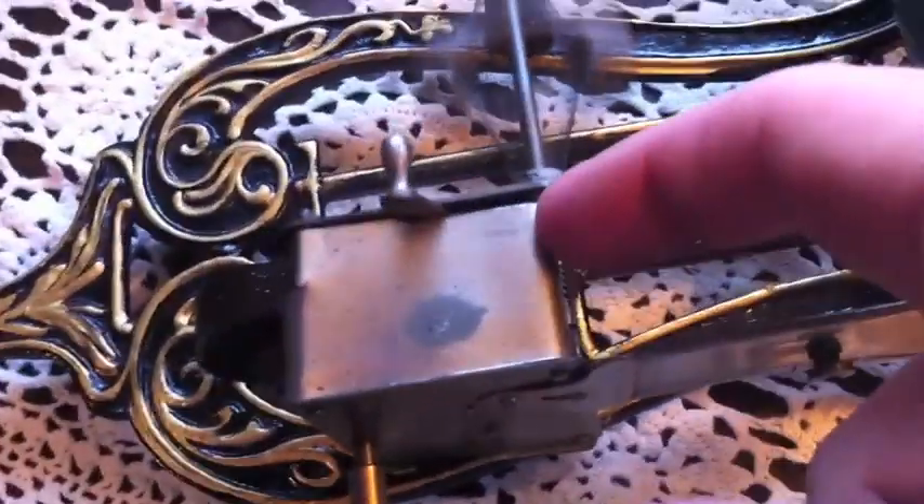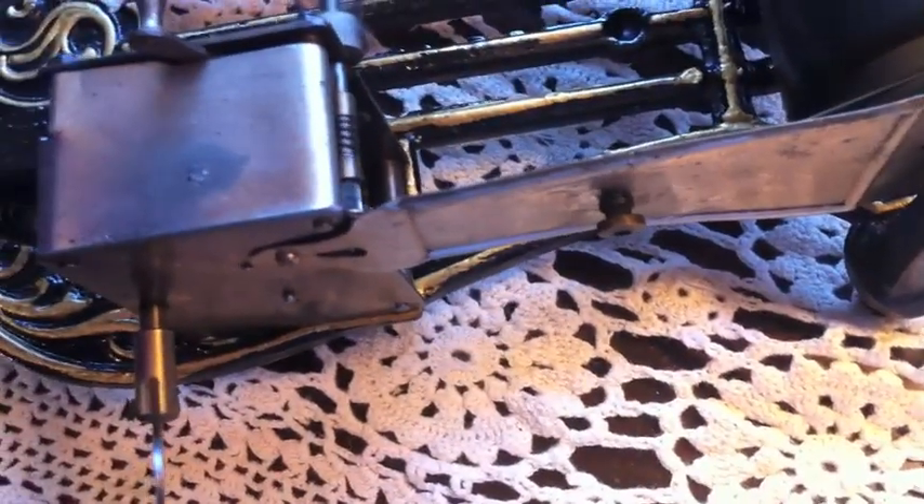It took about 10 minutes to replace a bit of string — it's a bit fiddly, just getting your fingers in there. I had to take the little top piece off just to get in, but that's pretty much it.